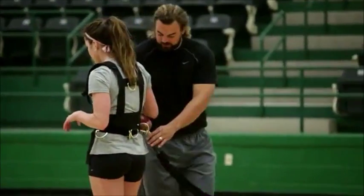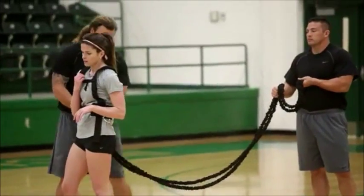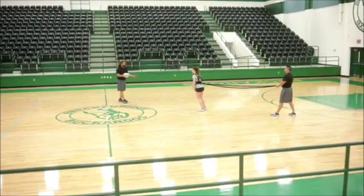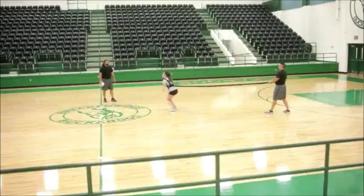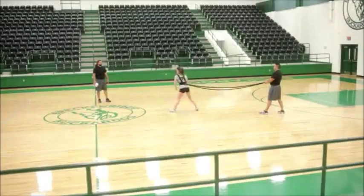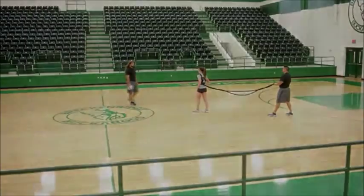Now all we have to do is reconnect the workhorse and we'll work on driving our hips through our serves. Take your approach and work on your spike. Really drive that hip through. Nice job.